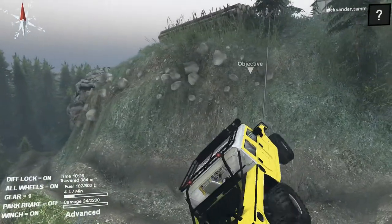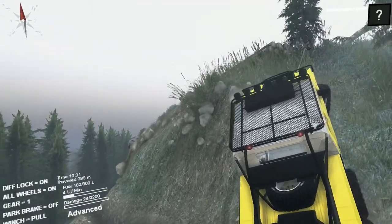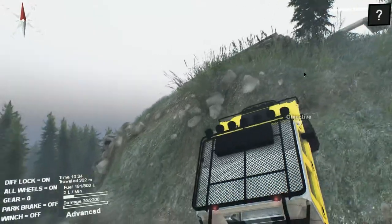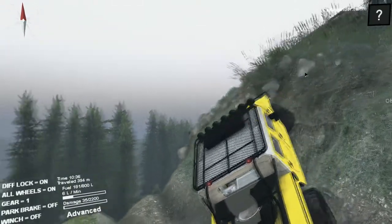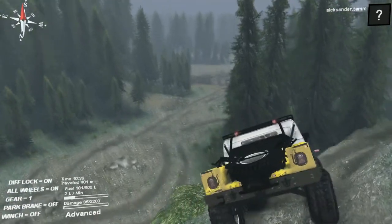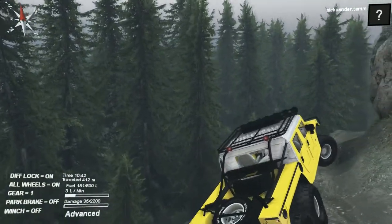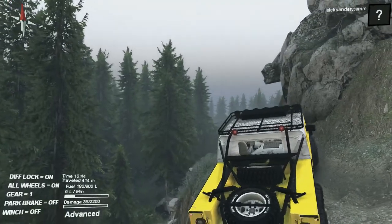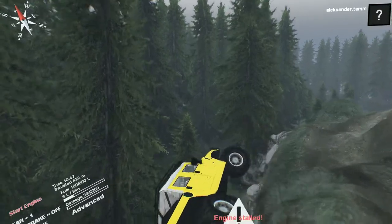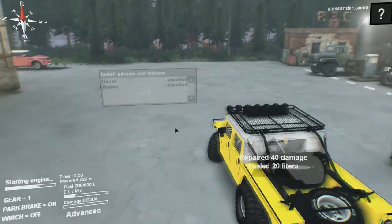Let's try to climb everywhere we can with this vehicle. It's like the Hummer H1 Alpha — not the best climbing, but in the mud the Hummers are perfect. For climbing, that is their minus, because the H1 is of course really, really wide — and this one even more so.